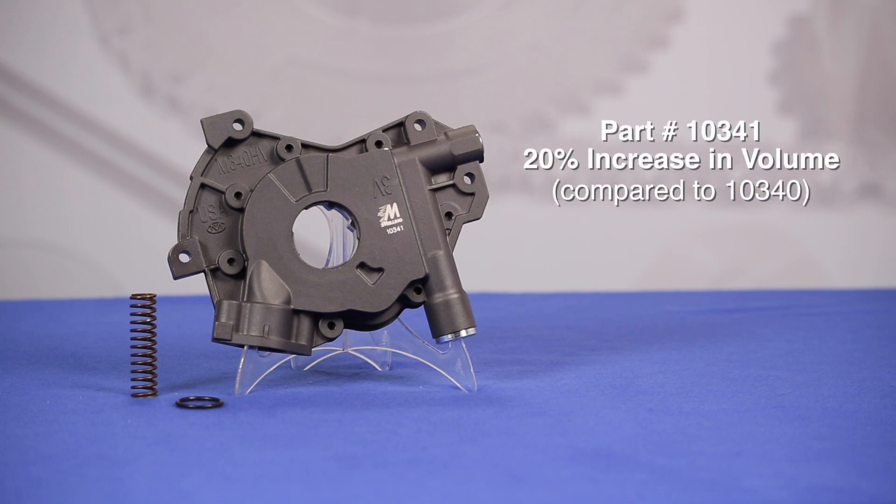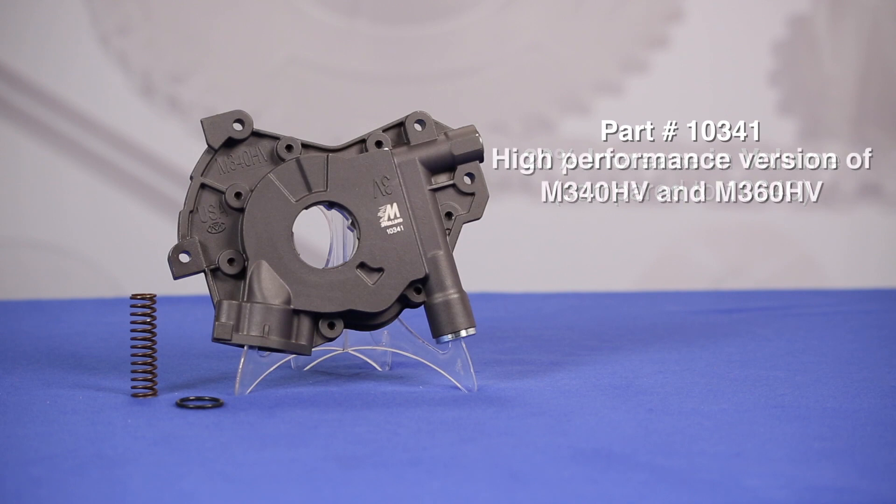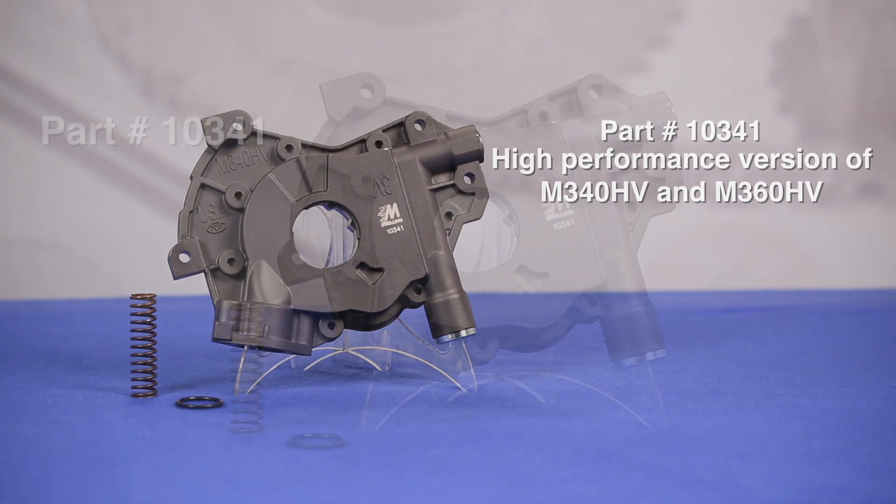The 10341 is the high-volume version of the 10340, adding an additional 20% of volume. It is also the high-performance version of the M340HV and M360HV, making it a great choice for engines with looser bearing clearances or additional oiling requirements, such as oil coolers or turbos.